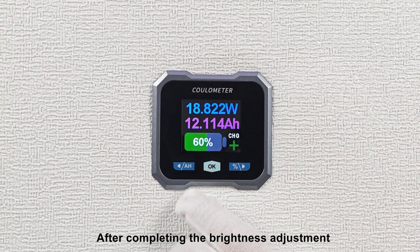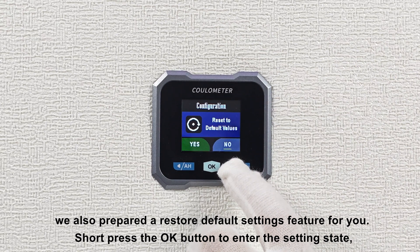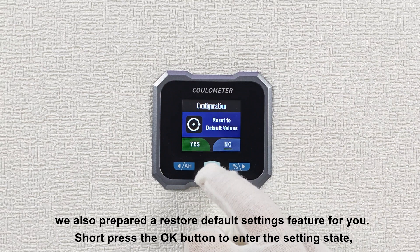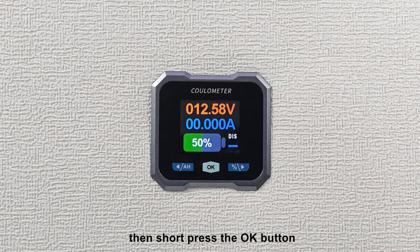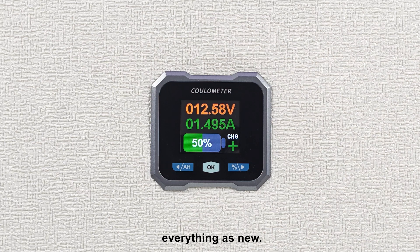After completing the brightness adjustment, we also prepare the restore default settings feature for you. Short press the OK button to enter the setting state, short press the left directional button to select yes, then short press the OK button, and the device will revert to factory settings, everything as new.